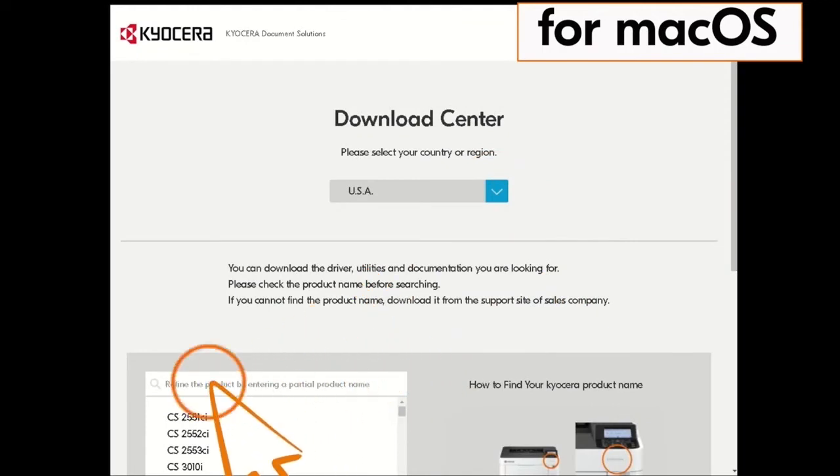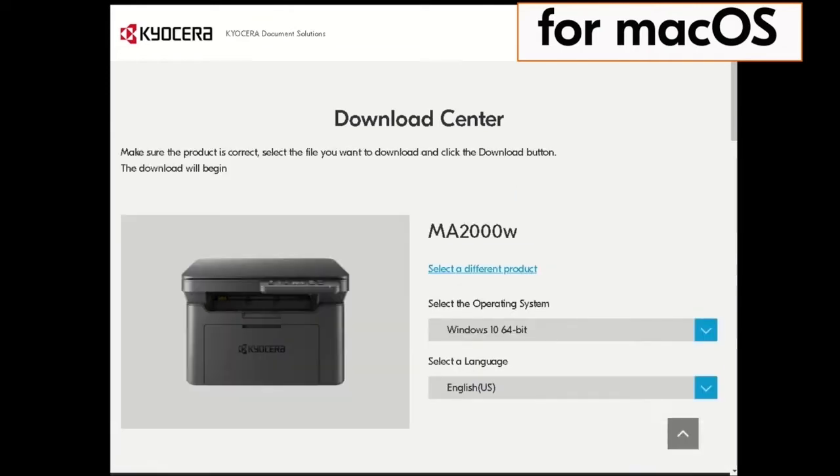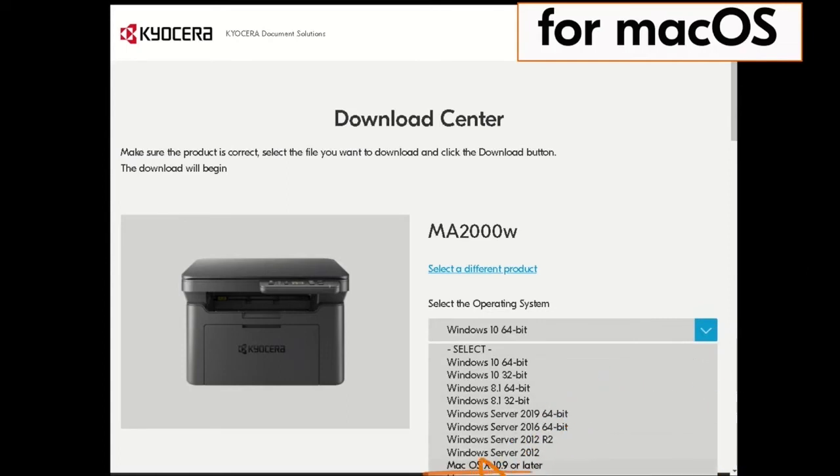Now type in MA2000 in the window on the screen. Find the MA2000W in our example and click on it. Click on the blue arrow beside the operating system listed. Find the Mac OS X 10.9 or later listing and click it.